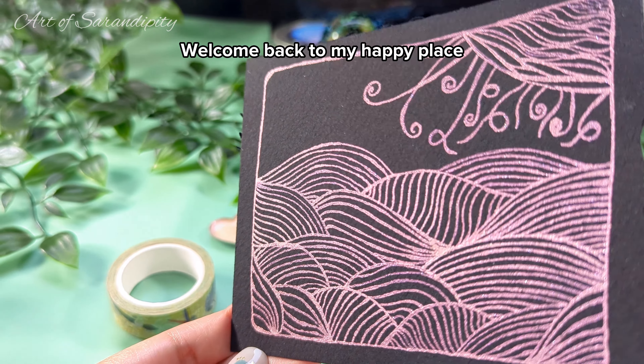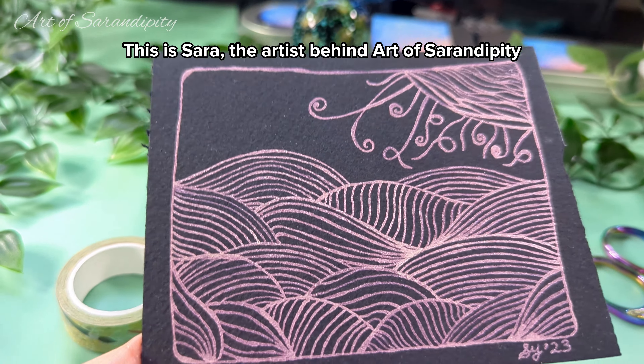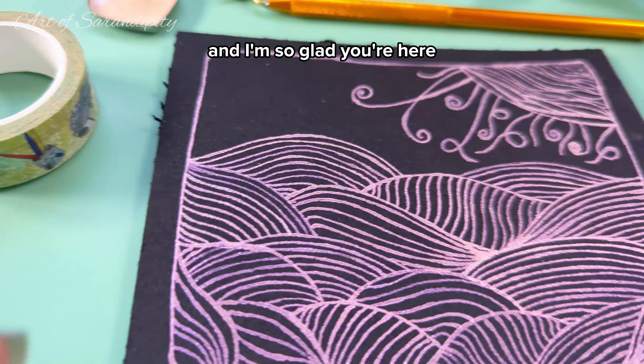Hey beautiful! Welcome back to my happy place. If you're new here, this is Sarah, the artist behind Art of Serendipity. I make art through happy accidents and I'm so glad you're here.